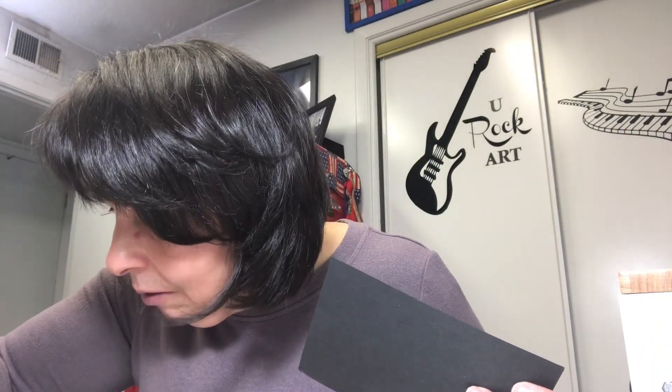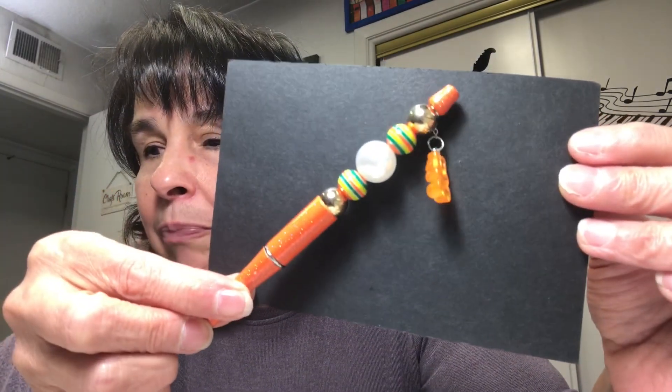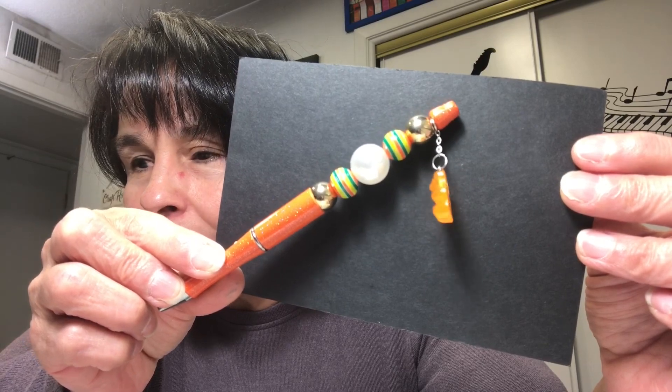Seven of these are made with a gummy bear charm — oh my gosh, they're so cute! They're all paired with the same color of pen. Let me start with the orange one. There's the orange gummy bear, and I just used some really fun beads for the rest of it.